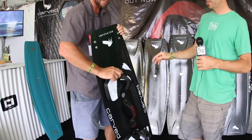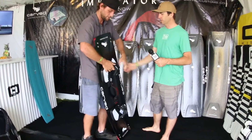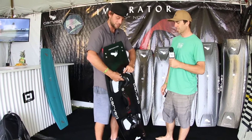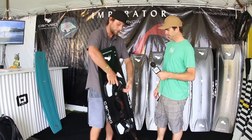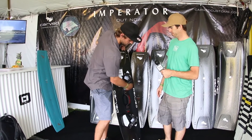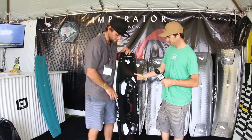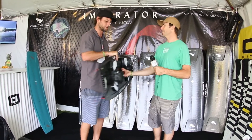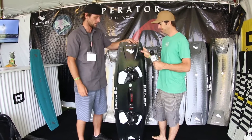You've got adjustment on both sides — for large-scale adjustments you center the strap where you need it, and then over here you've got your ratchet, which you pretty much just throw in and snap yourself in nice and quick.